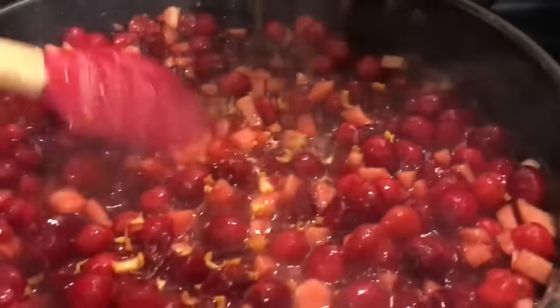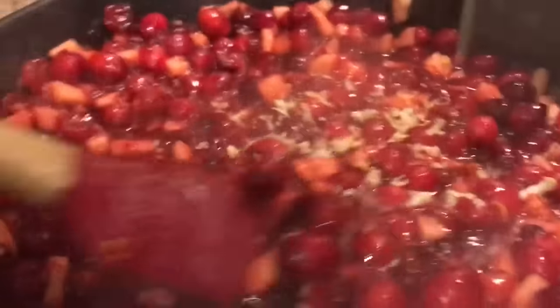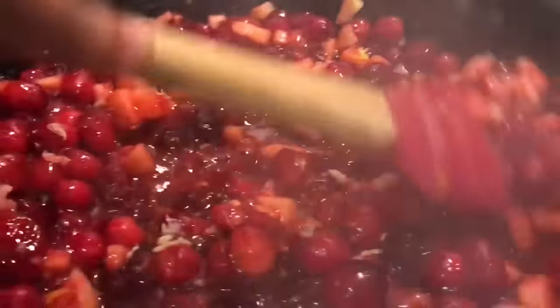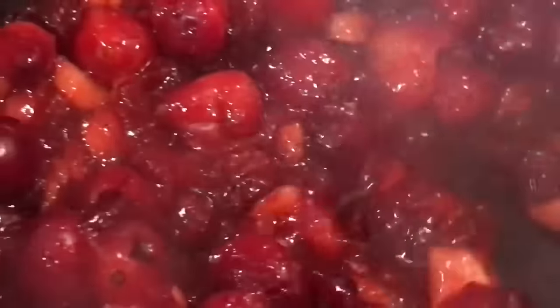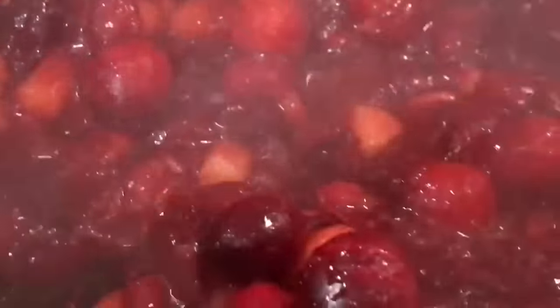Now we're going to add the zest of an orange. Oh, these flavors are going to kick me in the mouth! Now we're going to add the zest of a lemon. Oh my God. This is how you make your cranberry sauce when you want it to take a front seat and not just sit on the sideline.